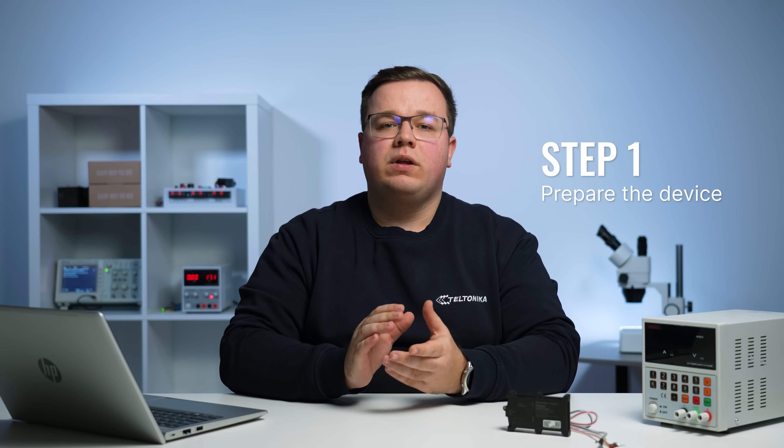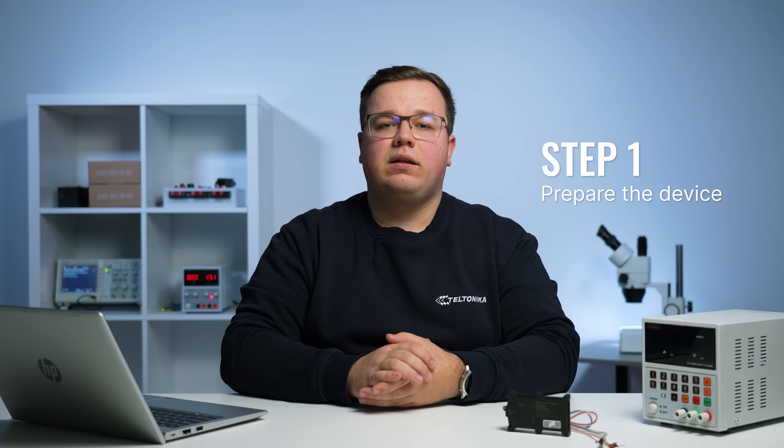All of our devices require SIM cards to work. Without it, you won't be able to receive any data or communicate remotely with the device. Let me show you the steps to insert a SIM card and connect the internal battery.